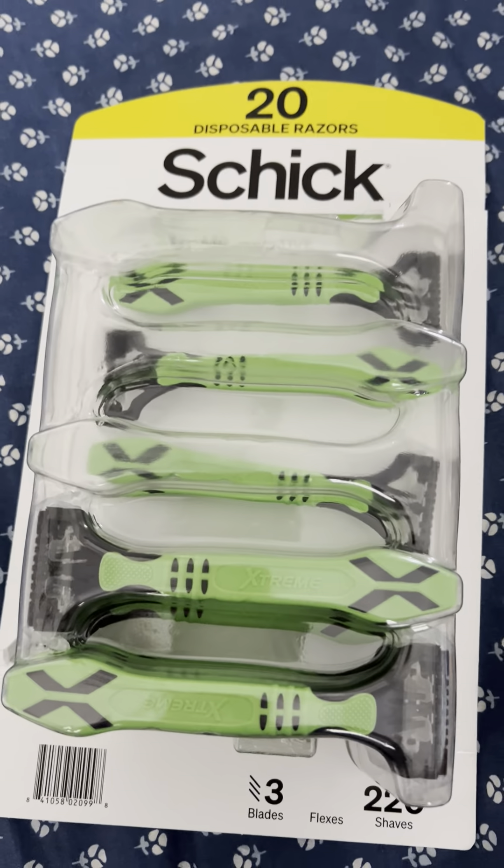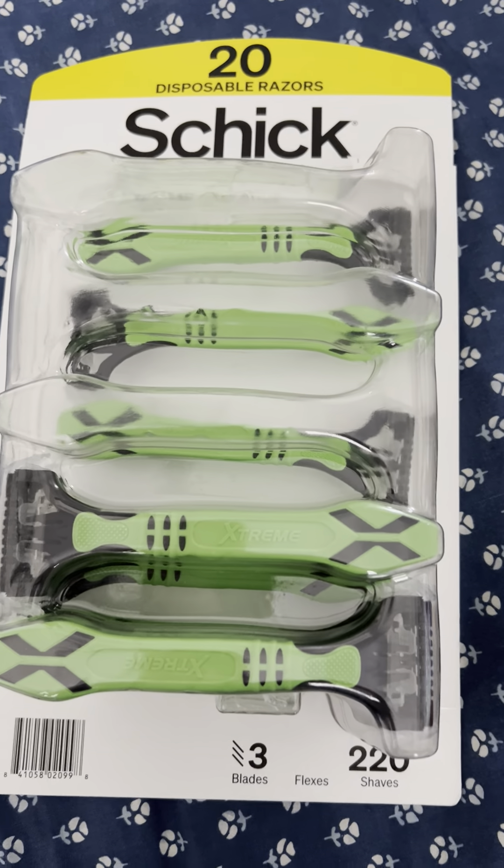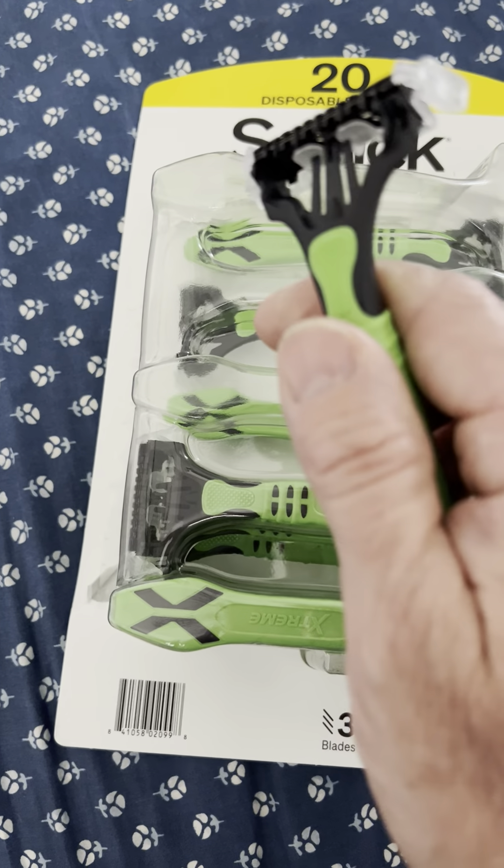These Schicks — I don't remember when they used to sell them but I know they used to. I didn't know they were that good. These are a three-bladed razor and man oh man they work like a champ.